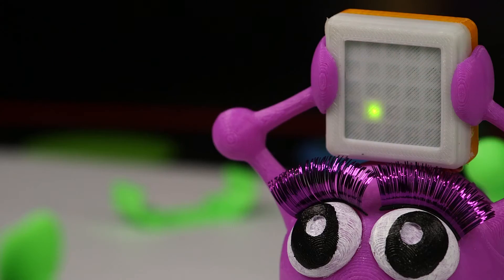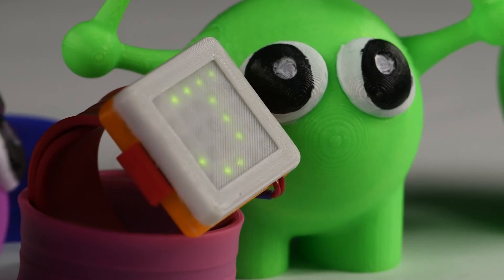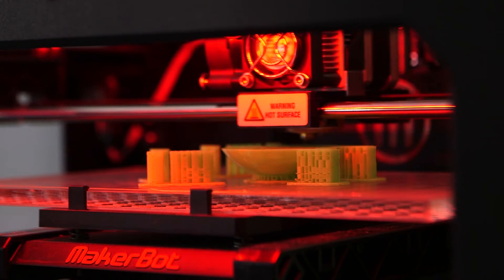With the Dynapod, it's really about their own individual style and really portraying their own personality. And what they can do is they can not only customize it with the LED face, but they can attach it to different wearable designs. So we'll actually have on our website 3D printable files.